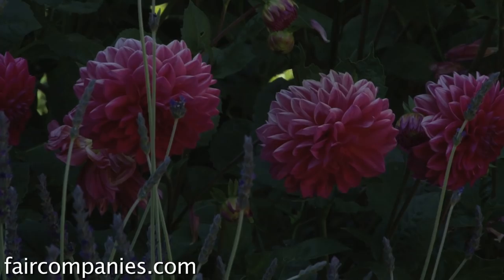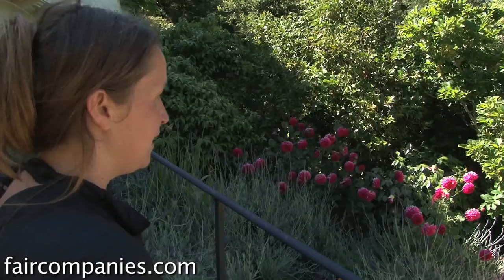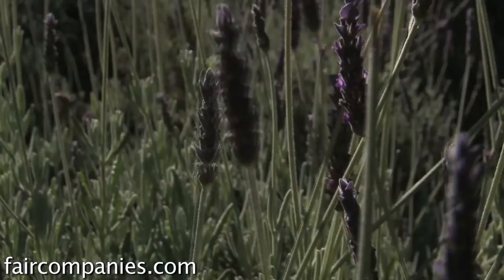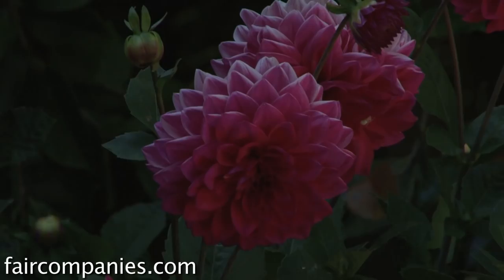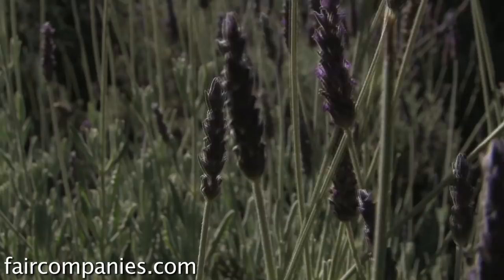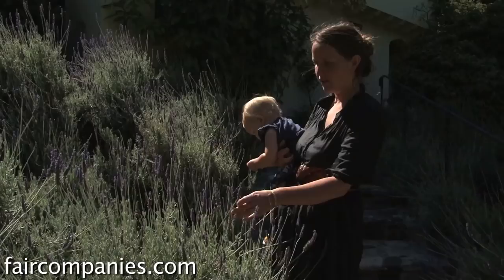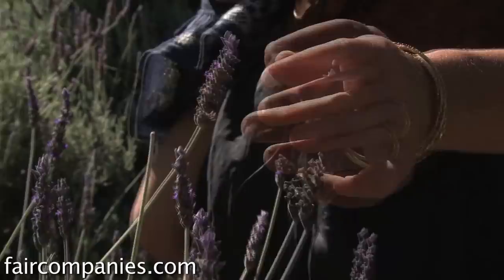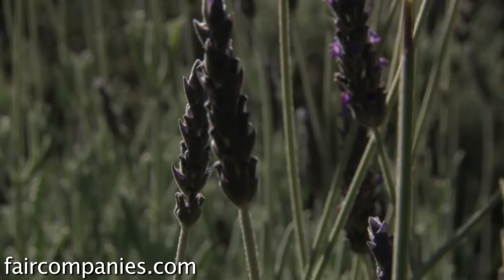Dahlias create really beautiful colors in the dye pot. The best ones to use are the darker colored ones, but you can use the leaves and stems too. Lavender is an interesting one because you can get yellows to sort of lavender-teal colors. And it's a strong antiseptic, so dyeing your textiles with lavender can actually prevent insects like moths from eating your sweaters and silks and other protein fibers.